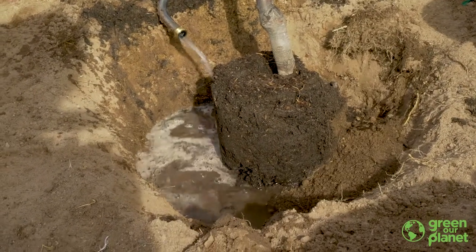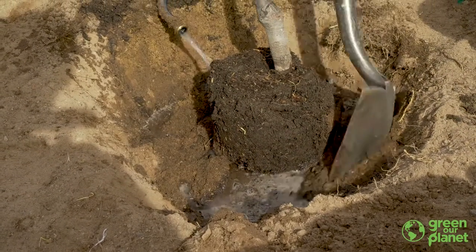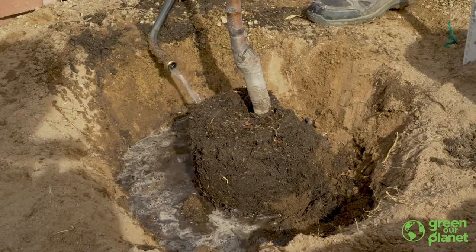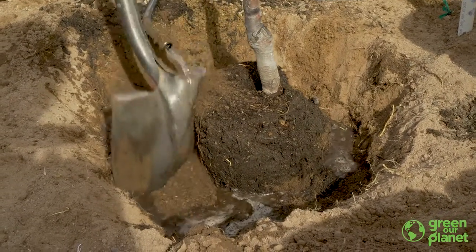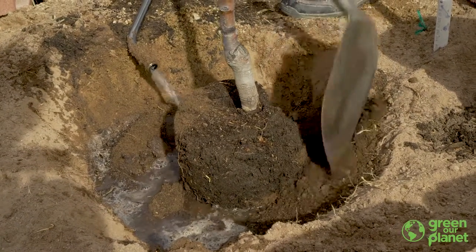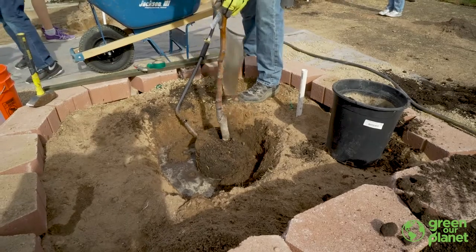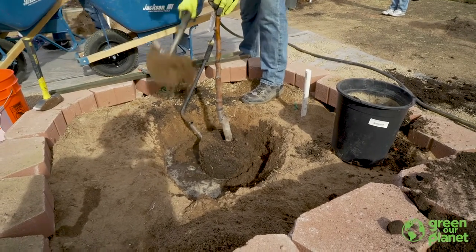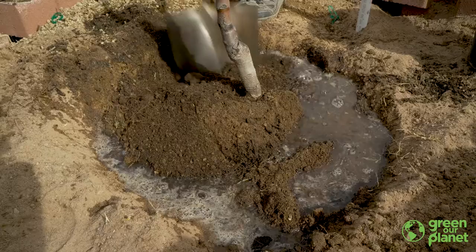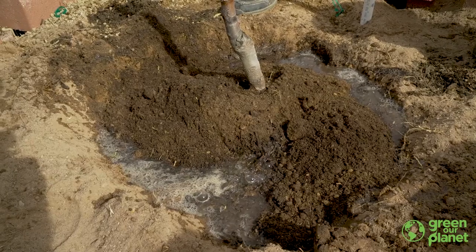When refilling the dirt around the tree, it is really important to mix that dirt in well with water to basically make a mud slurry. You don't want any dry spots around the tree. As you get the dirt in the hole, the tree is going to want to float, so if you can get two people to help that's great. Mixing the soil in with the water is really important — you don't want any dry spots around the root ball.